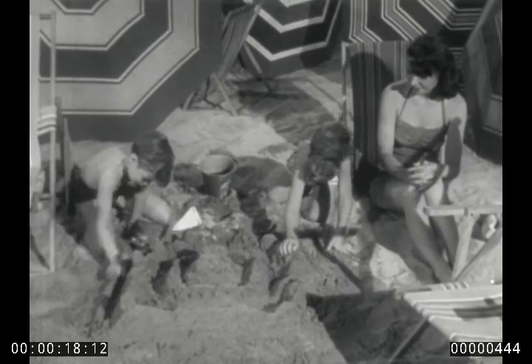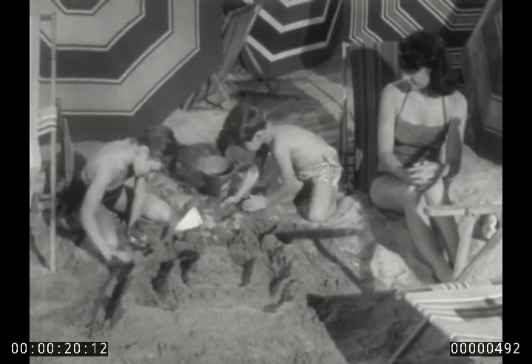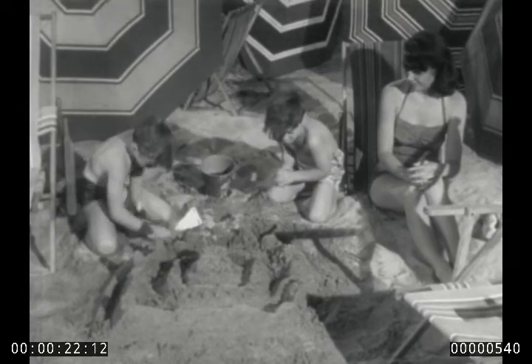What can you make out of sand? Well, you can make wonderful castles and fill them with princes and princesses — products of youthful imagination. And with imagination of another sort, you can make many useful things from sand.